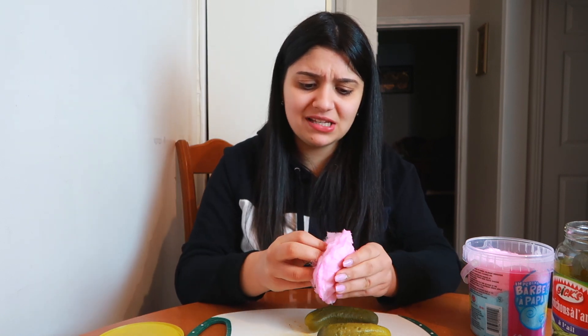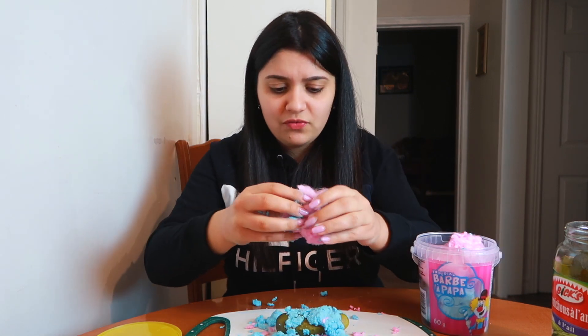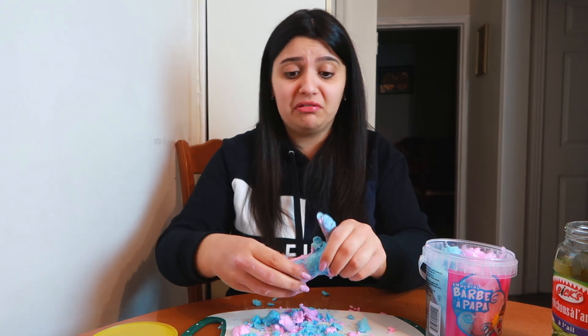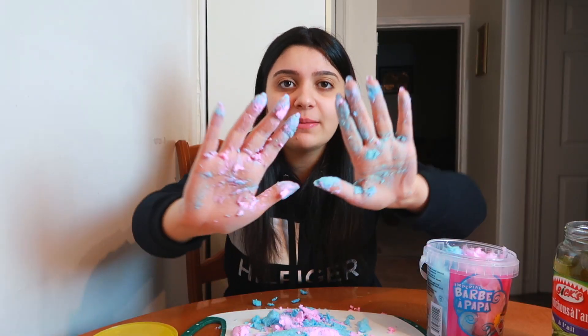I'm gonna do one pink, one blue, and one a mix of blue and pink. Let me test if this cotton candy is even good first — mmm, that is good. It passed the test. So you take your cotton candy, put it right in the center and pat it down. It's getting all over my fingers — like how does this even work? It's all falling apart. Now for the blue one, take this and wrap it. And for the mixture, take some of both. Honestly I don't know how y'all make it look all cute but voila — look at that pink and blue mixture.